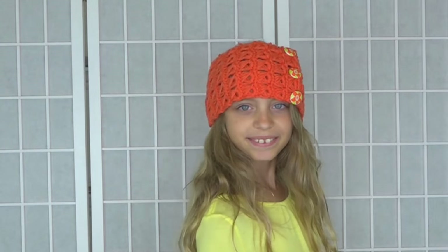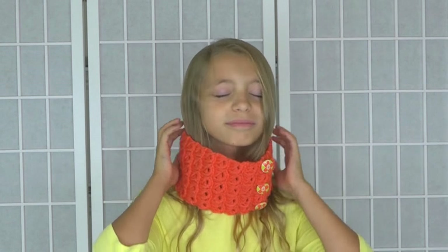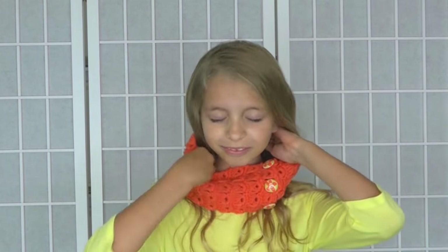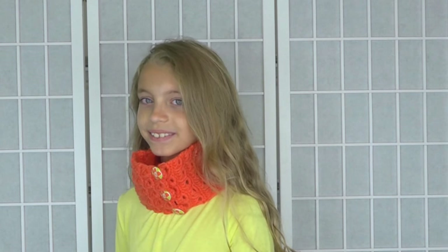And next we have the convertible hairband or cowl. This is really fun because it can be a hairband, but it's also a great ear warmer — it'll keep your ears warm during the colder months. And then all you need to do is pull it down over your face, and all of a sudden you've got a very warm, fashionable-looking cowl.